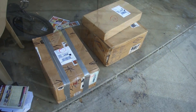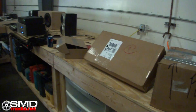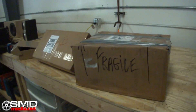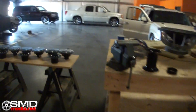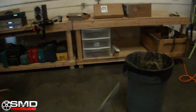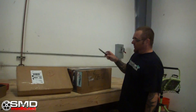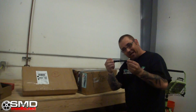I gotta go get my steak knife and it's time to get busy. I got three boxes today from the UPS guy and these are gonna be one step closer to completing my project. I got all kinds of razor knives and box openers over there in the toolbox but nothing beats the good old steak knife. I already opened one at home because I couldn't take it anymore, but I'm not going to show you what it is until I open this one.